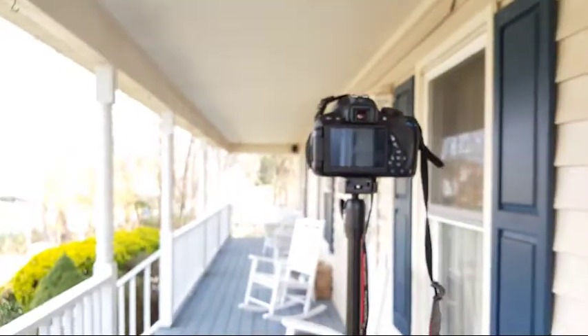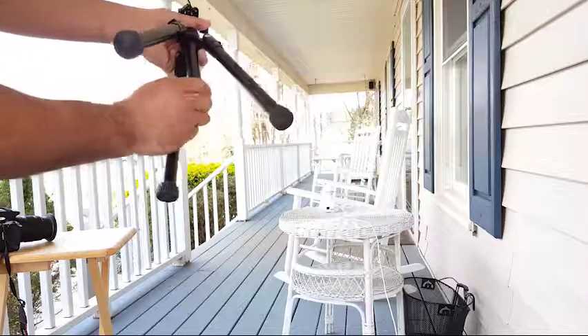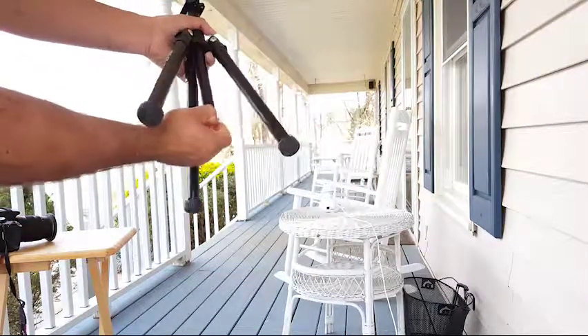It reaches about five feet seven or eight inches high. You also have the option to put a bag at the end for added stability.